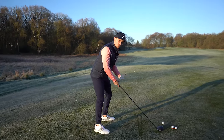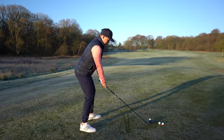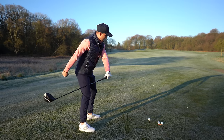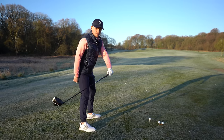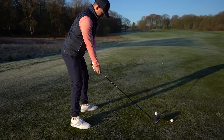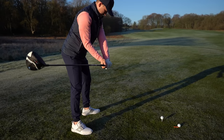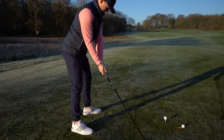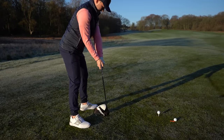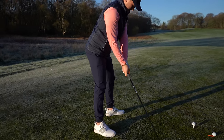What I want you to avoid at all costs — especially with the driver but with all clubs — is that feeling of the club working around you with the t-peg pointing out in that direction really early. You have to avoid that, because when you get this action you get no body motion, so your power source is reduced. You're also sacrificing the club face — you've got to avoid that at all costs.